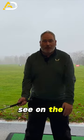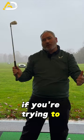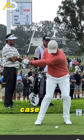Most golfers I see on the way down have the trail arm above the lead arm, which is really a depth issue if you're trying to play great golf. What we see with all elite golfers is the trail arm is underneath the lead arm, or at worst case level.